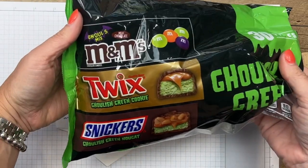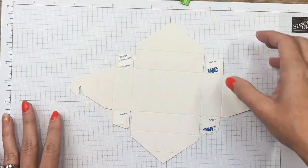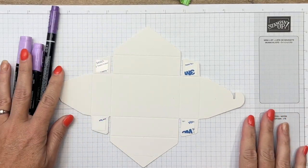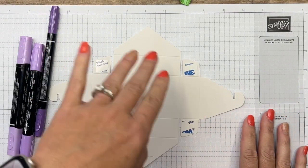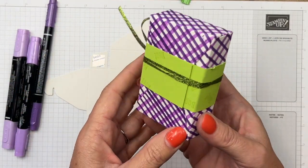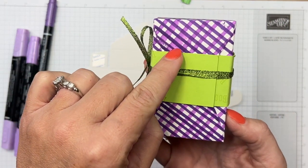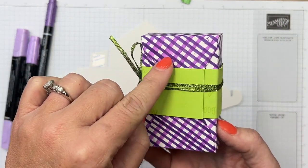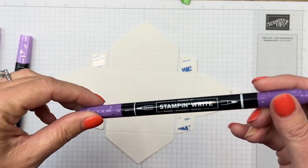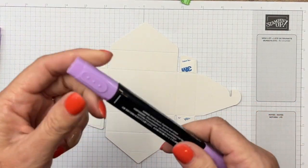Inside our treat box I have two of these — they fit perfectly. I got them at my local grocery store this year: ghoulish green M&Ms, Twix, and Snickers. We're using two of the Twix. I wanted to add some decoration, so we're going to add lines diagonally. I started off using a Gorgeous Grape stamp and write marker but found it smeared way too easily.